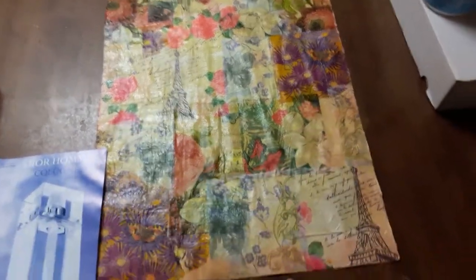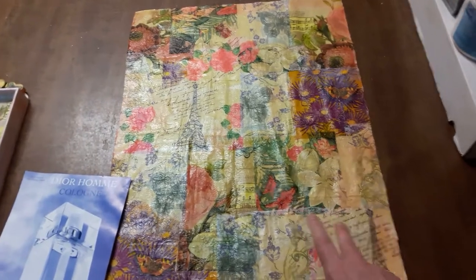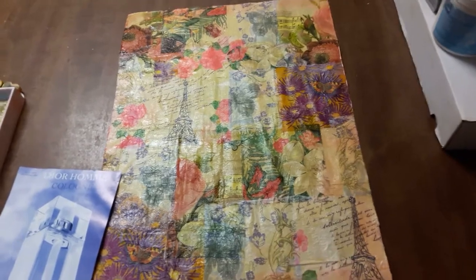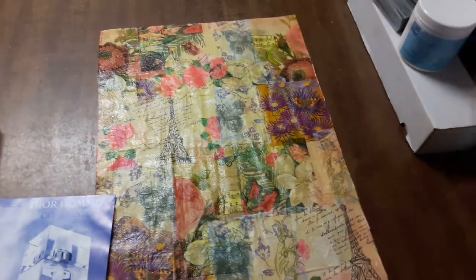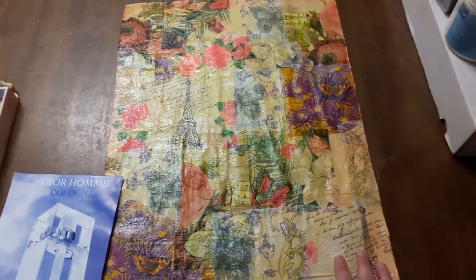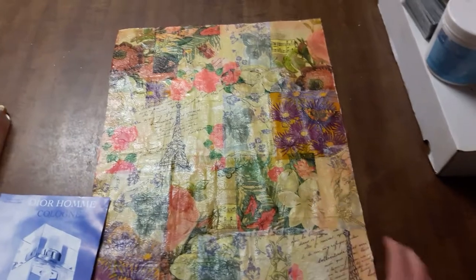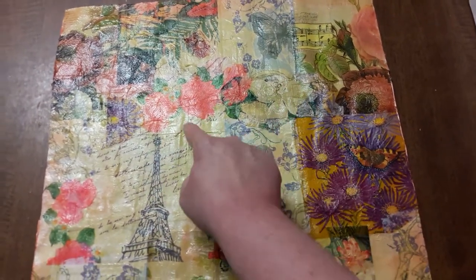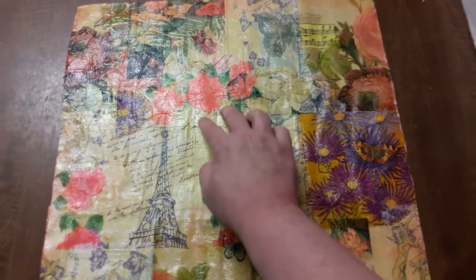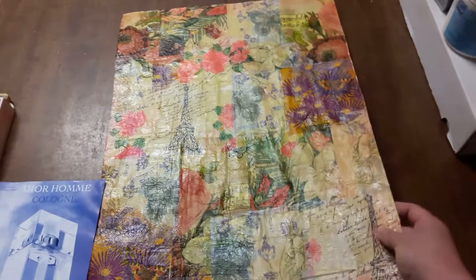I thought about using gesso first, but frankly gesso is so expensive, and I also wanted to try the idea for someone who doesn't have gesso. So I literally used an old bottle of acrylic craft paint — the color was called Old Parchment. For a canvas this size I put a good quantity; I really saturated it with a brush. You can see where the different fabric scraps overlap, so when you're painting over that really get the paint in there. Once that paint dried it really looked like a canvas.